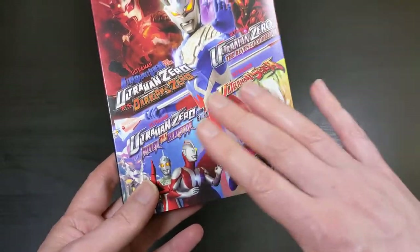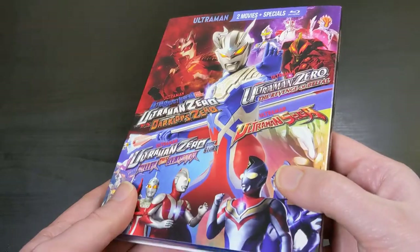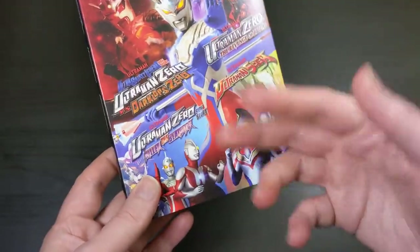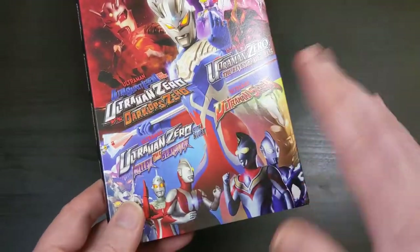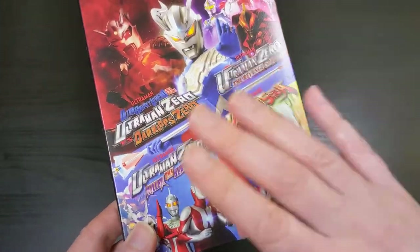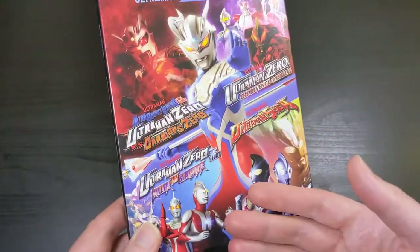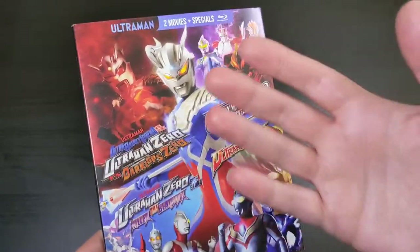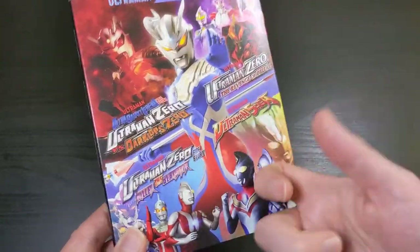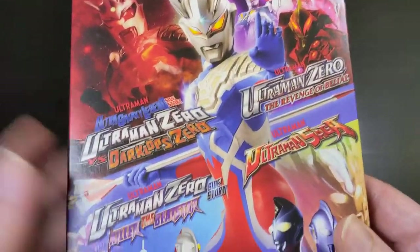They all feature Ultraman Zero, which is sort of why they're all packaged together here. They were just kind of random movies and TV specials that they didn't really want to fit into the full series releases. So they went ahead and packaged up four of the major movies and TV specials that feature Ultraman Zero and just put them in one Blu-ray collection here. So that's what I'm going to show you today.